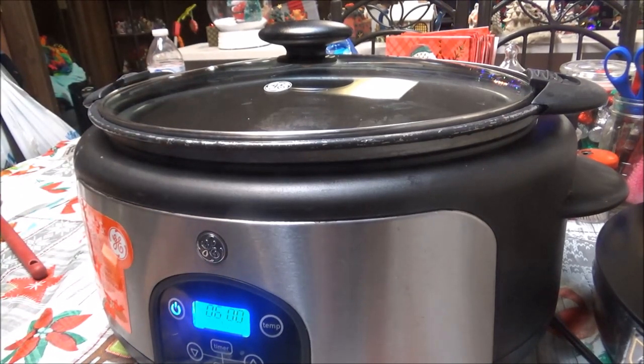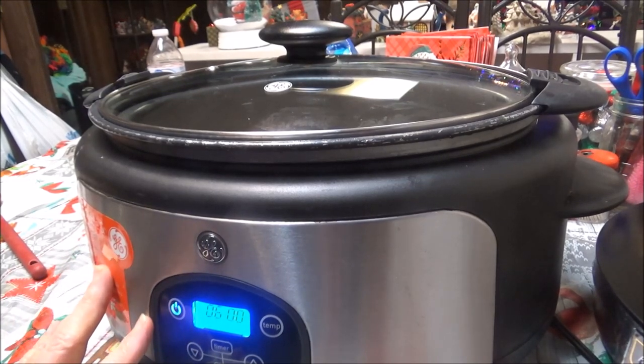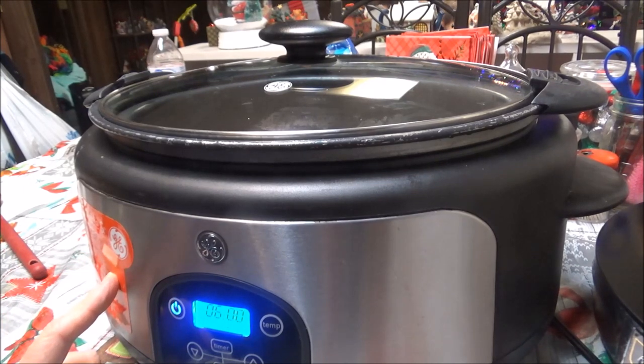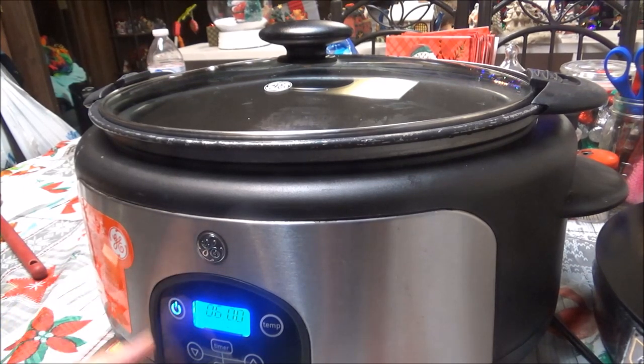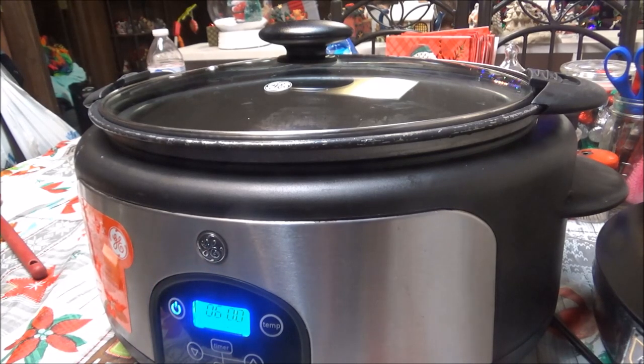I've got the pork chops covered as much as I could with the soup and all. Of course you could have browned your pork chops before putting them in the crock pot, but I don't ever do that because I don't really see any difference unless they are fried. So this is in here now for six hours on high, and I might after two hours cut it down to low and just let it finish cooking until tonight. I'll bring you back when these get done.